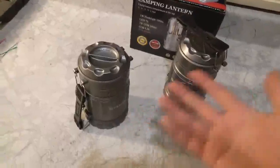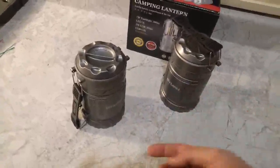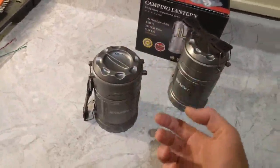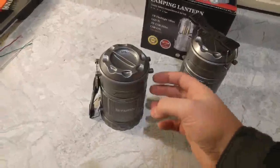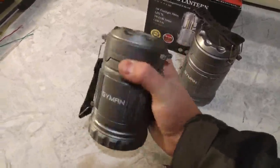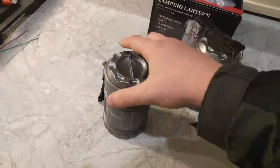First of all, I love the design. The design is super industrial, but not metal — you can tell it's a plastic that's not going to crack, and I know because I dropped them a few times. I just love the design. It looks very mechanical, very utilitarian. Love it.